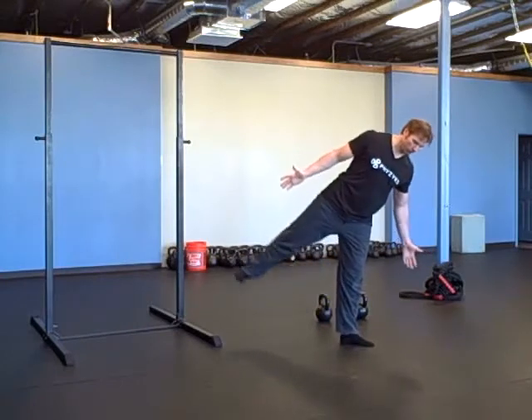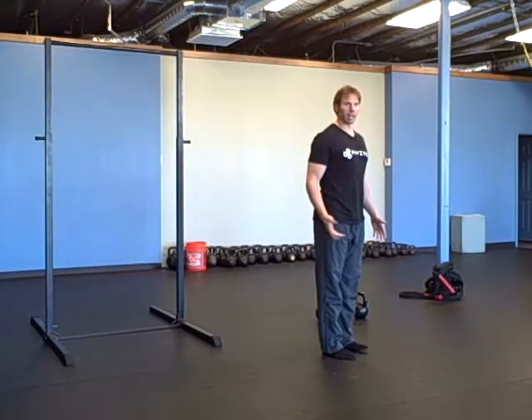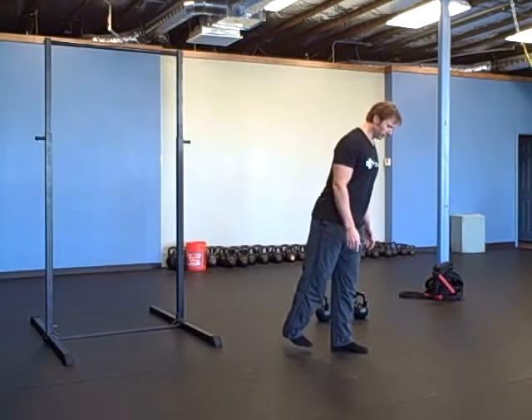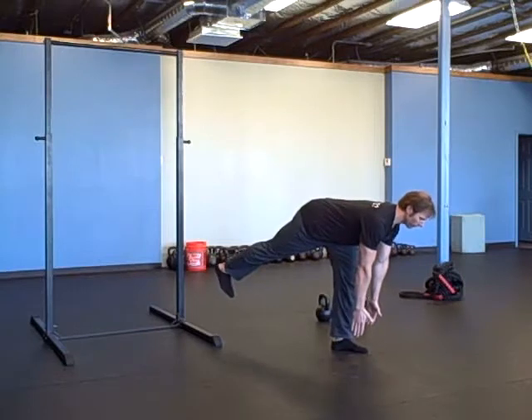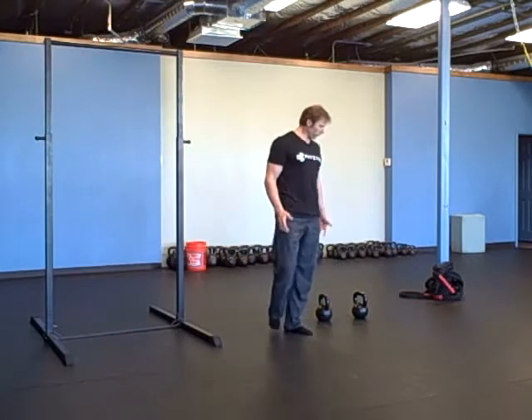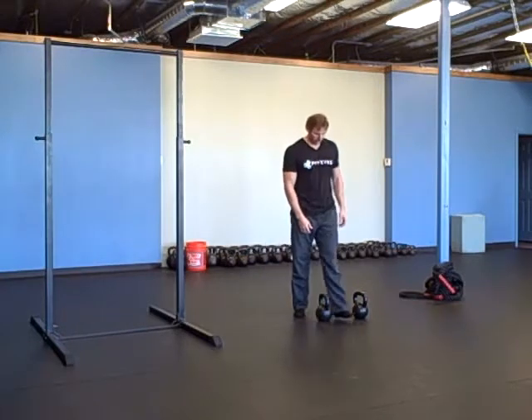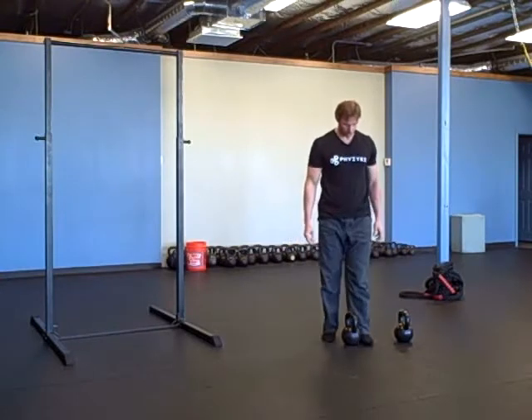Once the back foot starts to turn out, you lose proper form and balance and everything goes crazy. Sitting back this way, I really have to think about internally rotating the thighs. So then with the weight, you're going to use opposite arm, opposite leg on the weight.